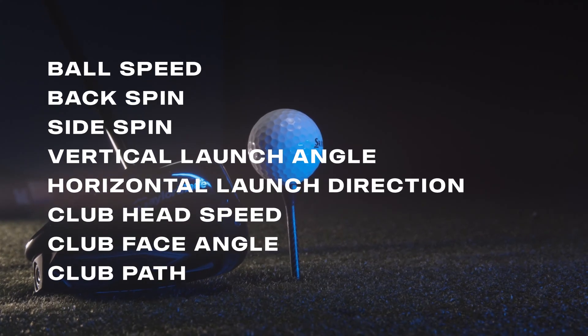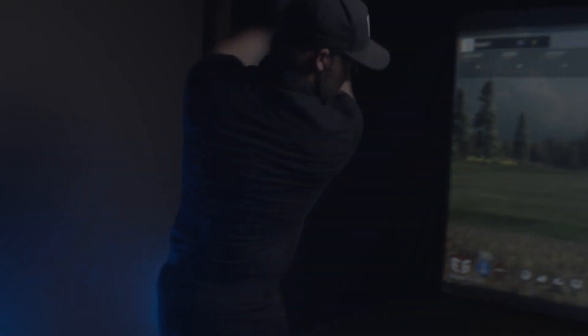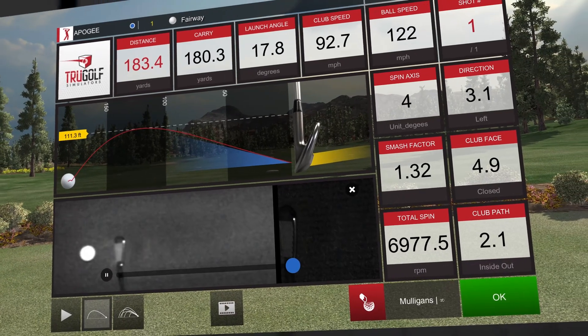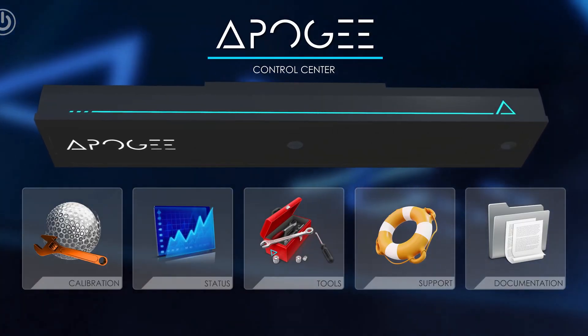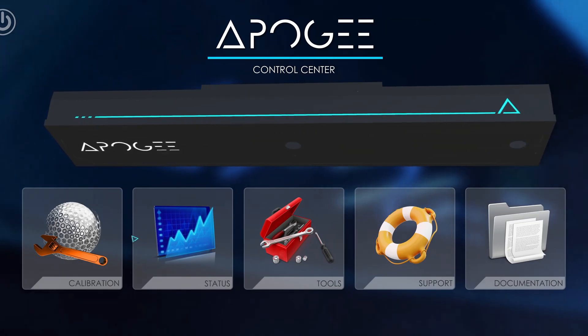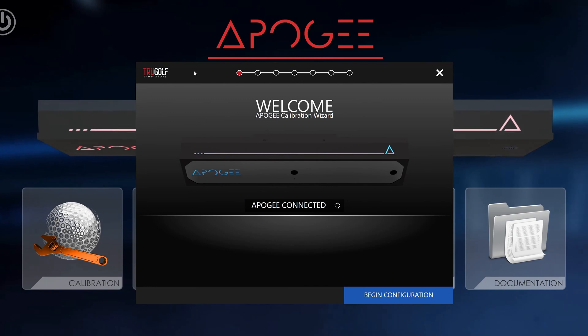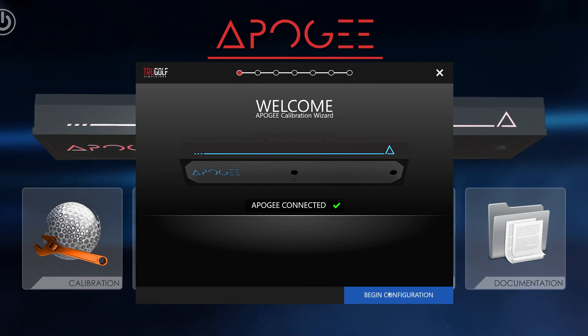Second to its accuracy, Apogee is the easiest launch monitor to own and use. Apogee is sold standard with the Apogee laser indicator, Hey Apogee voice control, point of impact replay, and the Apogee control center. The Apogee control center is a smart software system that automatically calibrates your launch monitor, so you spend less time working and more time playing.